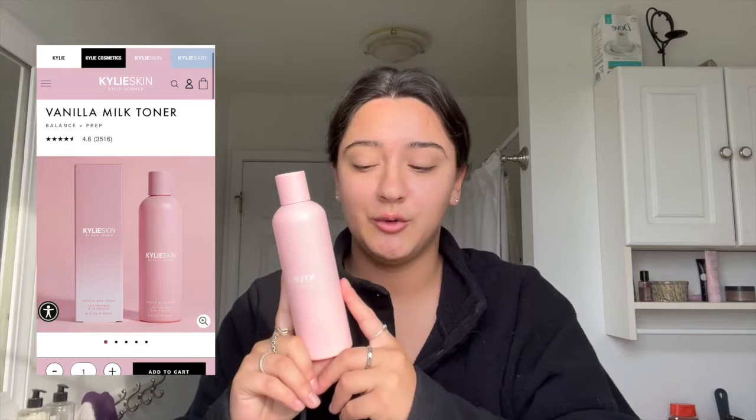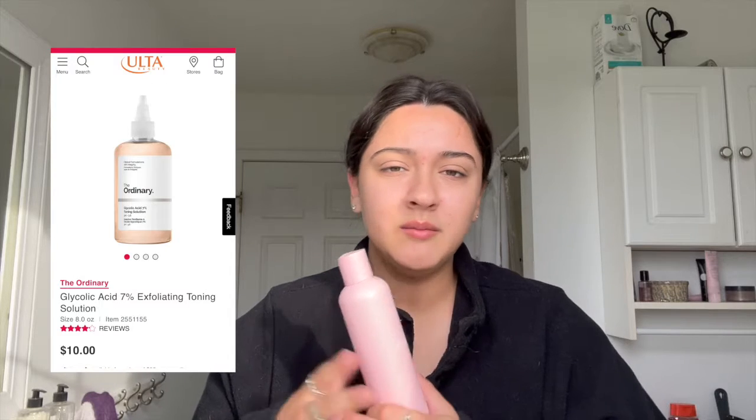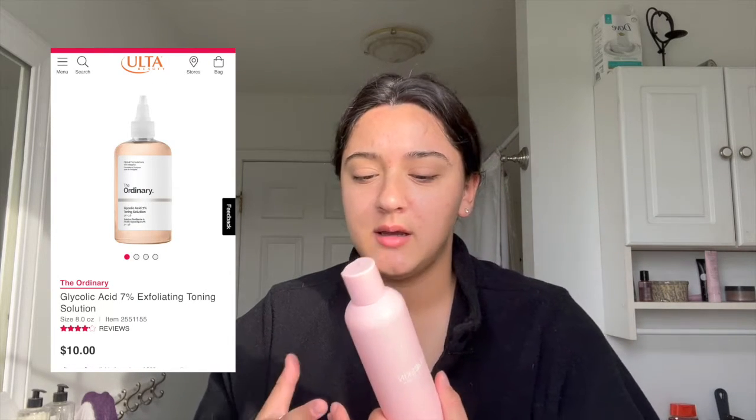Next up is a toner. A toner helps to clean up what your cleanser couldn't get, and it's amazing because it's very light — it doesn't hurt, it doesn't burn. I use the Kylie Skin milk toner and I absolutely love it. I've also heard of a couple other good brands. You really have to experiment and find what's best for you, because my sister said it hurt her skin, so she knows it's not right for her.